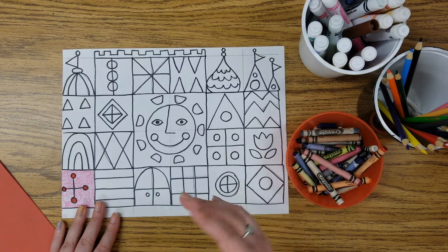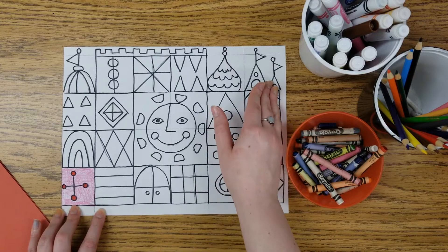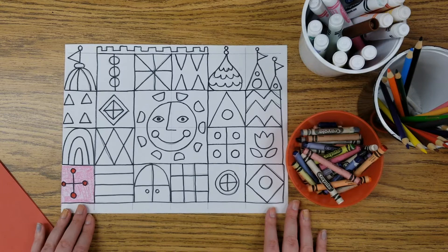For example today maybe I could have my different columns be different colors: maybe red, orange, yellow, green, blue, and purple. Or maybe I could mix it up and have different boxes be different colors. If you want to try and plan it out that's one thing you can do, or you could just sit back and enjoy some coloring.